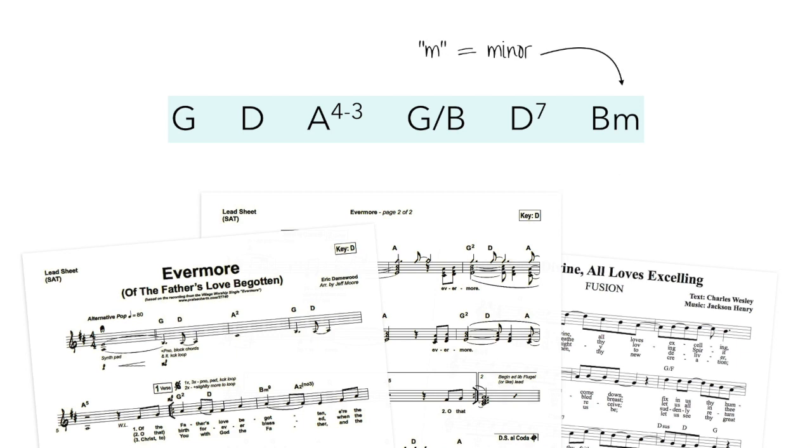If you see a lowercase m after the capital letter, that means to play the minor version of that chord. So the m here would mean to play a B minor chord — B, D, F sharp.